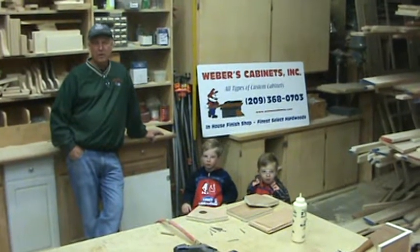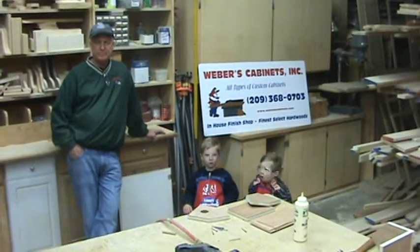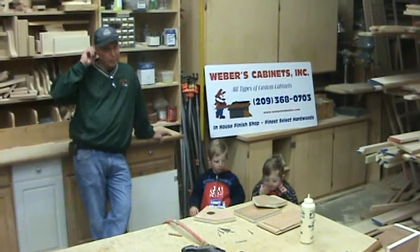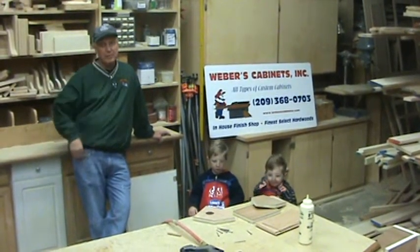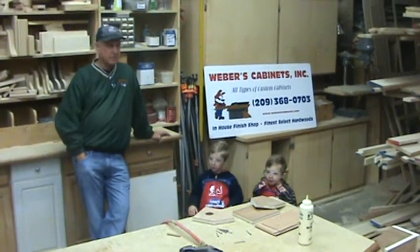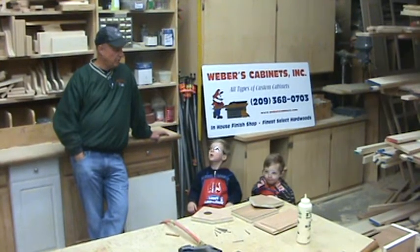I've cut the pieces and got it ready — you don't want to see all that boring stuff. My background is, obviously, I'm a cabinetmaker for all my life. My dad taught me when I was six years old. I was actually working on a lathe when I was six. So the boys — it's not too early for them to learn a little bit of basics.